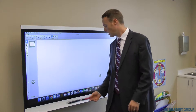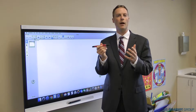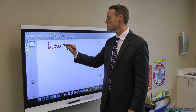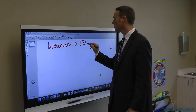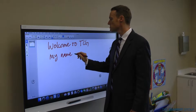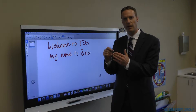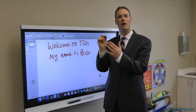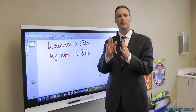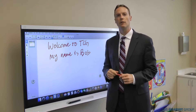The biggest issue that it addresses is how far off the glass the pen can be to register and write. This becomes problematic because what ends up happening is it connects a lot of your letters together. Right here it's connecting the dot and the I because I'm picking my pen up but just not quite far enough. This new firmware makes it so that distance where it'll register is a little bit less, so your handwriting looks a lot better.